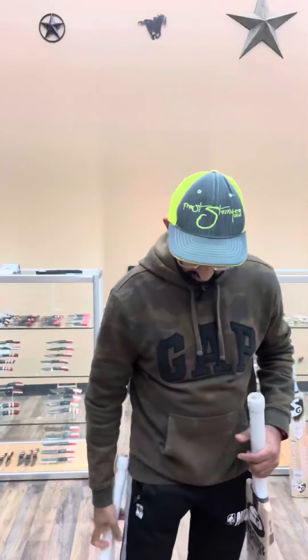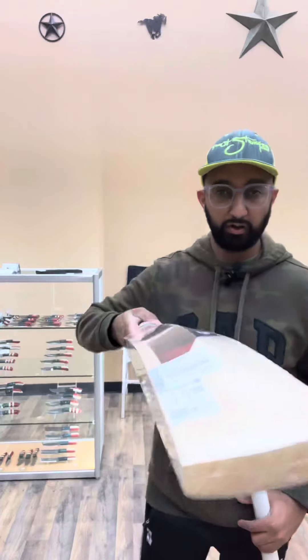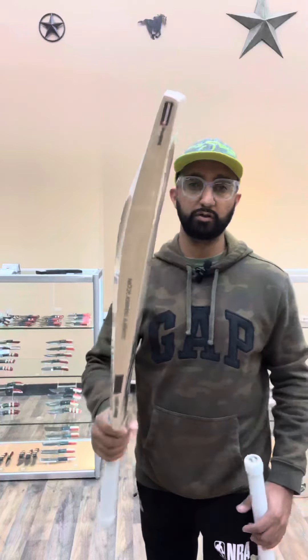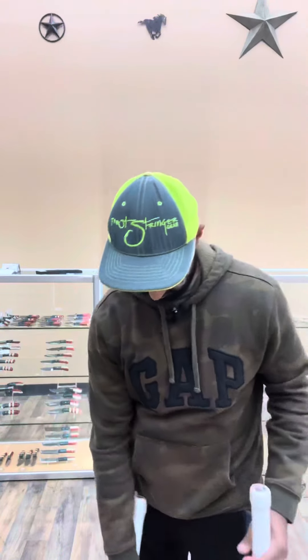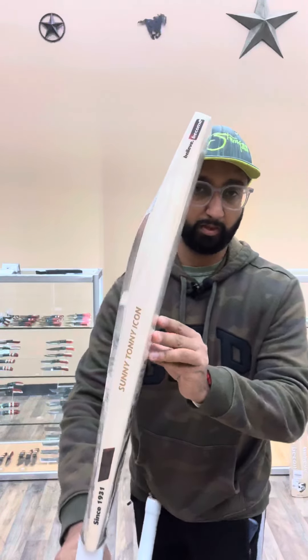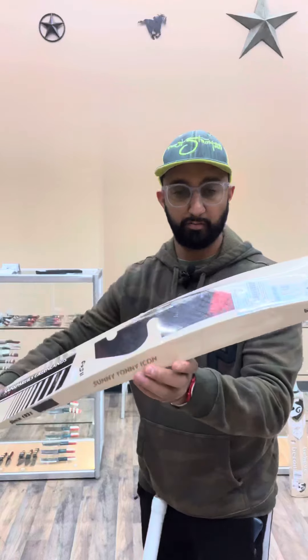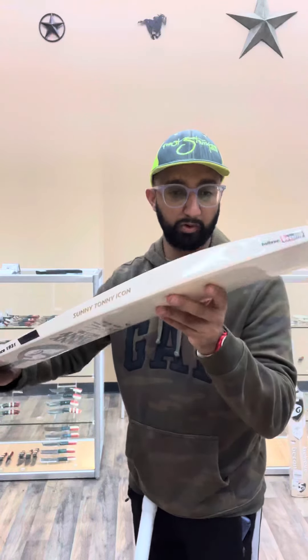Let me show you the profiles on these. Nice big edges. Full profiles. No concaving. Here's the second one — big swell. I think they're more like mid-middles.